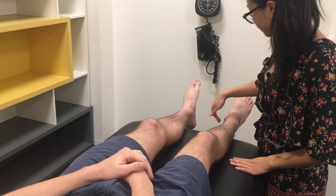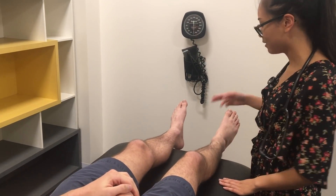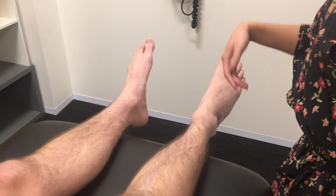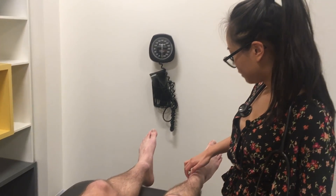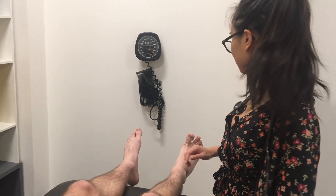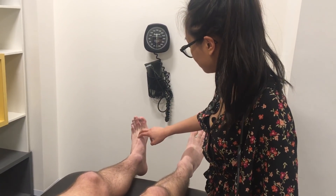What I'm looking for here is pitting oedema. So if I pressed down and it didn't return to this colour within a few seconds, that's when we have something to worry about. So now I'm just going to look for your pulses, Dave. And if you could just flex your foot and point it back towards yourself. And on this foot as well.